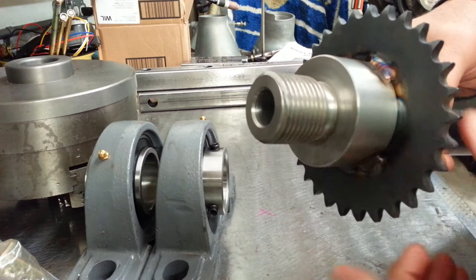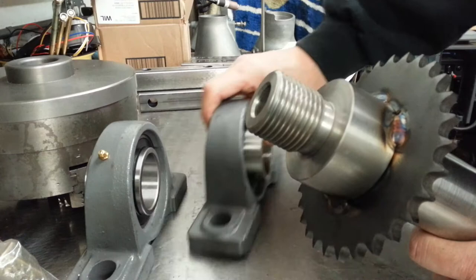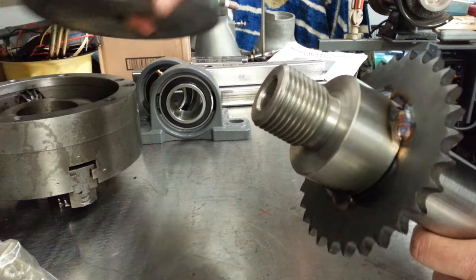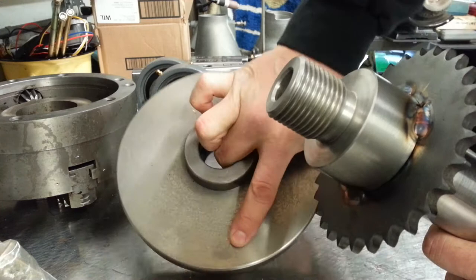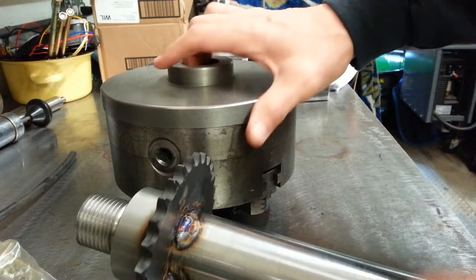This screws into a lathe chuck adapter — this is inch-and-a-half, eight thread. That's the adapter I did purchase on eBay. Let me show you the adapter; the adapter does take some machining. This adapter mounts to an eight-inch lathe chuck. On the back is the one-inch, inch-and-a-half, eight thread, and then it just screws over the chuck itself.